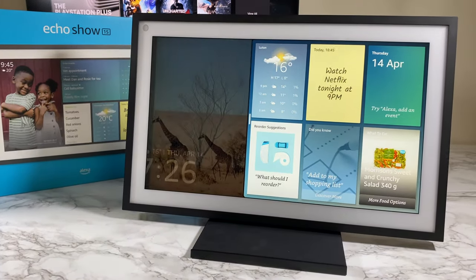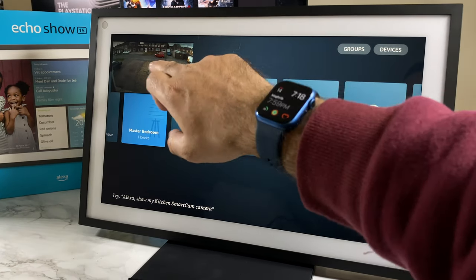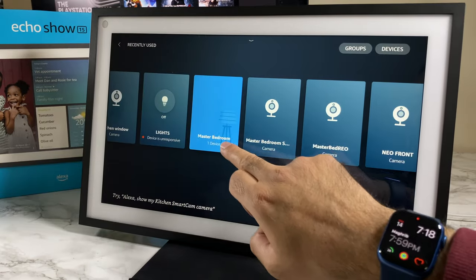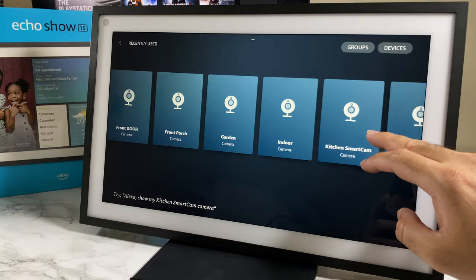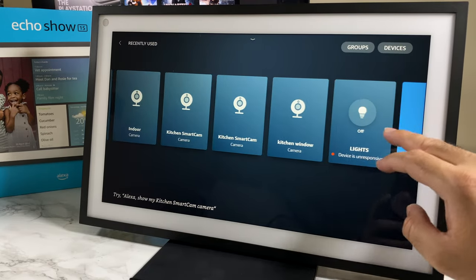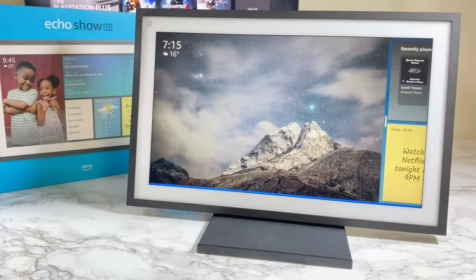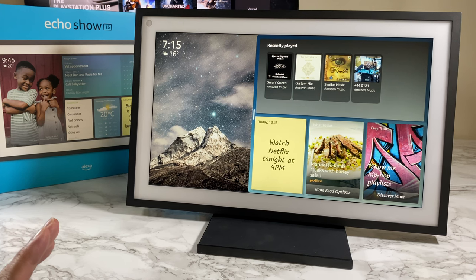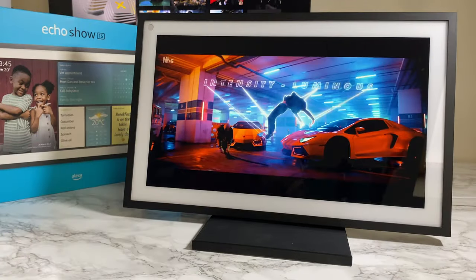You've got full Alexa voice control features. You can control all your smart home devices as you would on a regular Echo speaker, view your live cameras linked to Alexa, and control your Ring alarm and any other Alexa-compatible hardware. All the usual smart speaker stuff like checking the weather, getting directions, searching for recipes, asking Alexa for a joke, or playing your favorite song — you can do all of that.